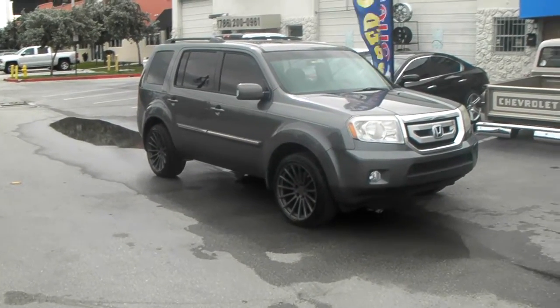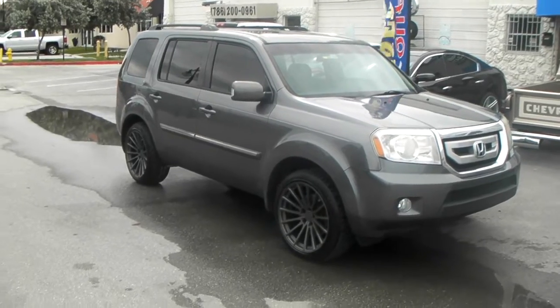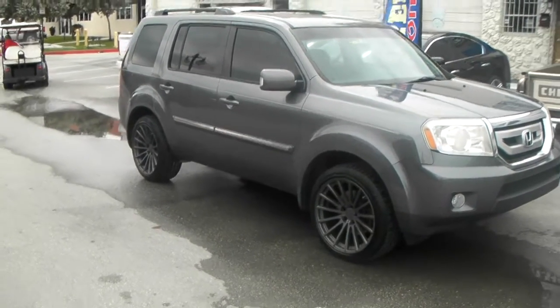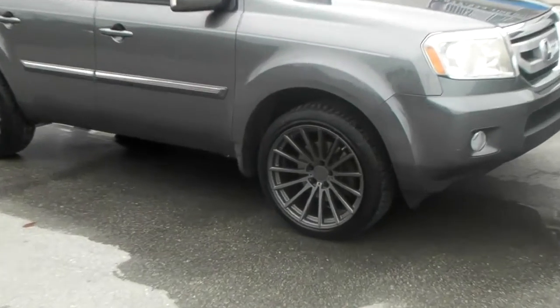This is your boy KB from Doves of Tires TV at DovesofTires.com — tires, wheels, and more. Right now we are looking at a Honda Pilot with a TSW Chicane, in 20 by 10 all the way around with a plus 40 offset, fitted with a 245-45-20 tire.